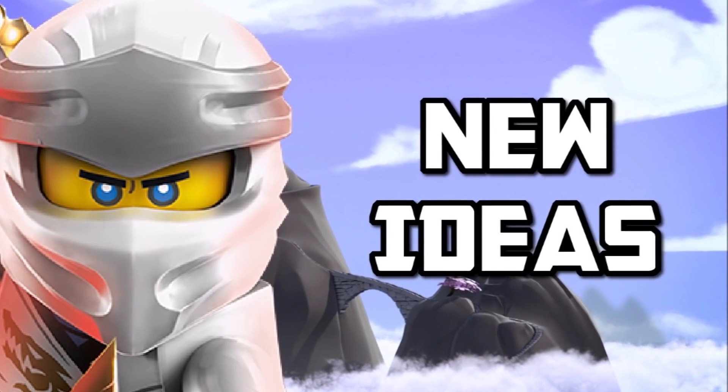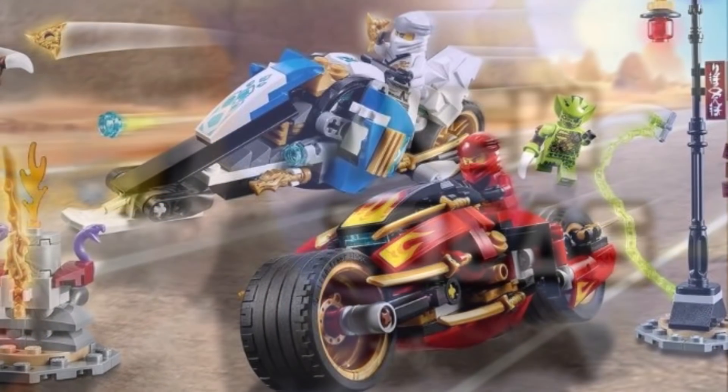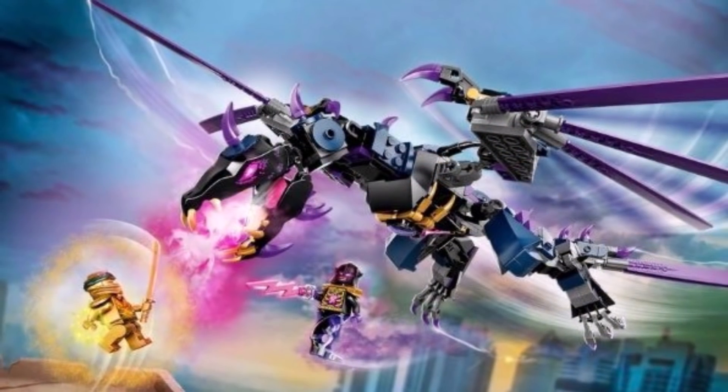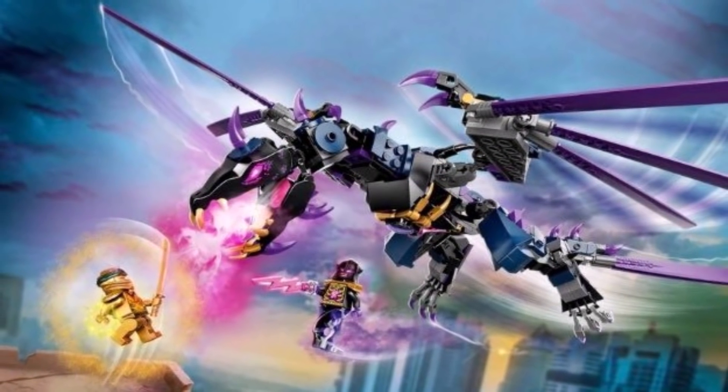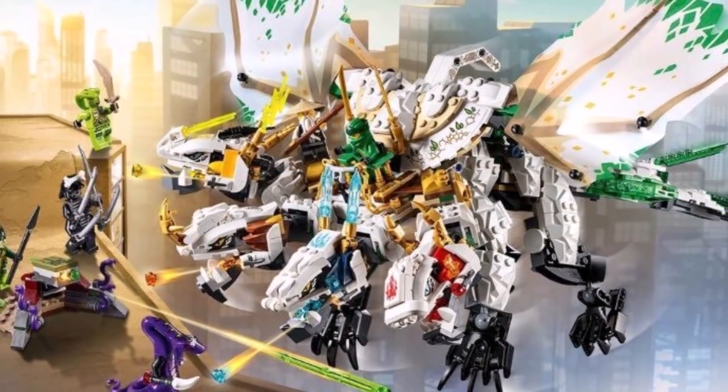The fourth reason why Ninjago Legacy is better than Ninjago Core is because of their ability to not only remake older sets, but make new and original sets based on old ideas. I am specifically referring to sets such as the Overlord Dragon, which did not have an original set back in the day, but is still part of the Legacy line because it was an original idea that fans have been asking for for a very long time.